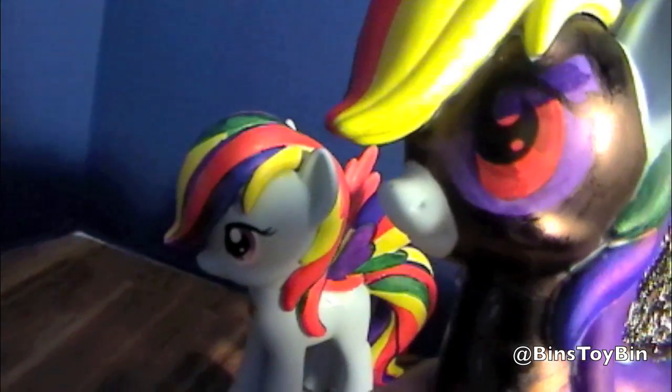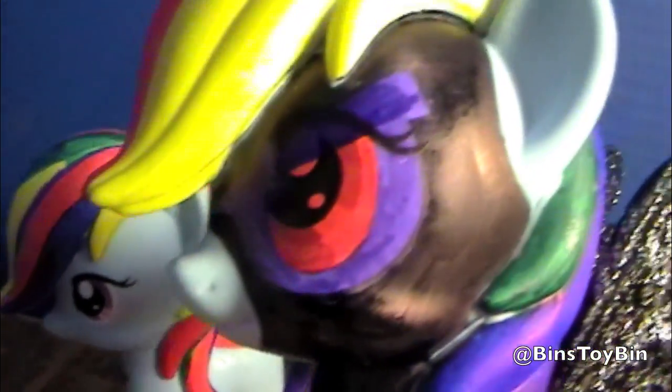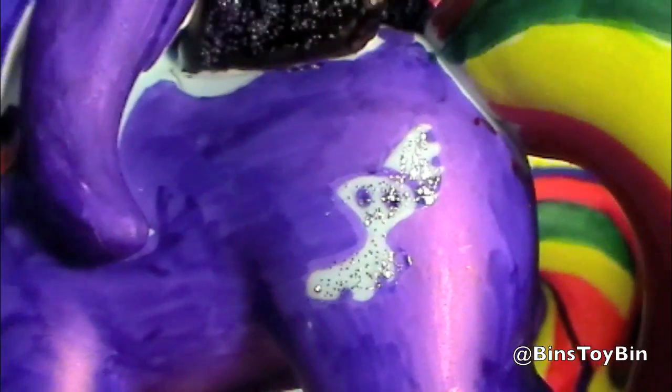And kind of jazzed it up a little bit. You can see she's wearing her mask and her little muzzle sticking out. Sort of a skull cutie mark.